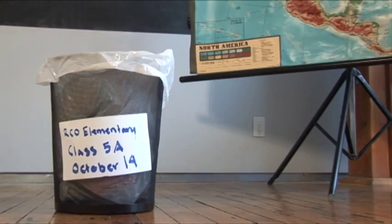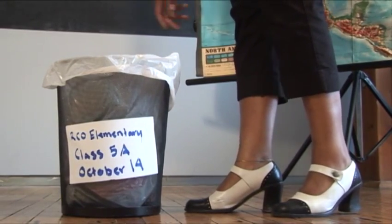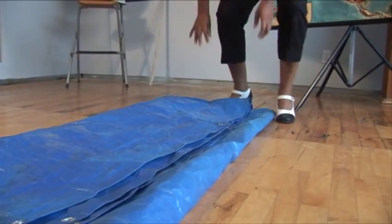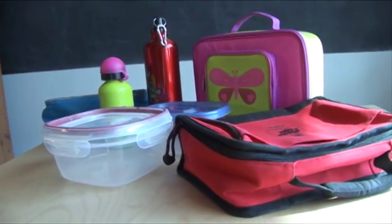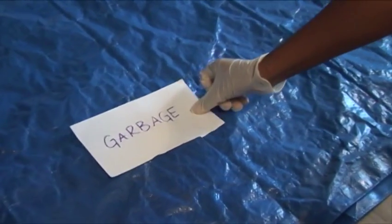Here's how you get started. On the day of the waste audit, have students discard their waste into a container designated for the meal time waste to be audited. The container should be marked with a classroom and date. In a well ventilated area, spread out your tarp. For health and safety reasons, set aside a separate area for reusable items such as lunchboxes. Place the labels on the tarp to mark off different areas for each kind of waste.